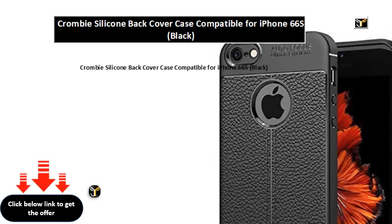Crombie silicone back cover case compatible for iPhone 6S, iXS, black.